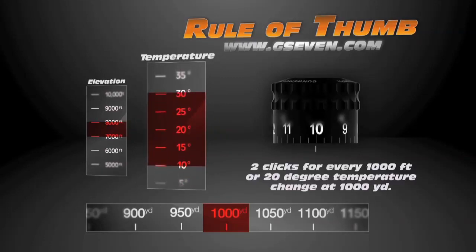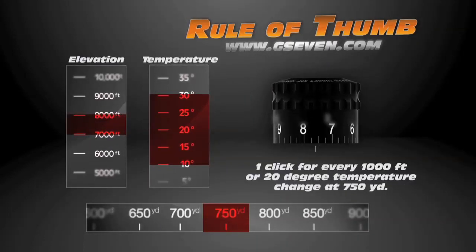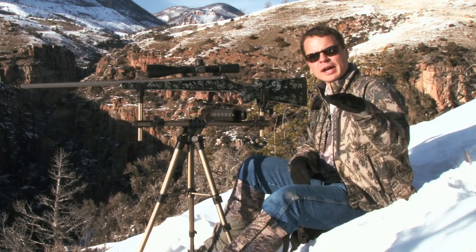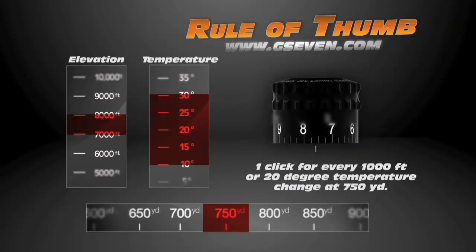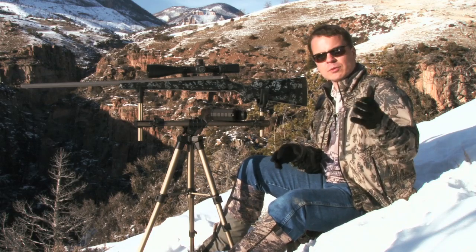Looking at temperature from 0 to 100 degrees, every 20 degrees is worth about 2 clicks at 1,000 yards. At 750 yards it's less — about 1 click — and at 500 yards it's essentially nothing. That means in a hunting situation on the mountain, if your shot is within 500 yards you don't need any corrections for air density. But out to 750 yards, add or subtract 1 click for every 1,000 feet of elevation change or every 20 degrees of temperature change — a simple thing to keep track of without needing a chart.